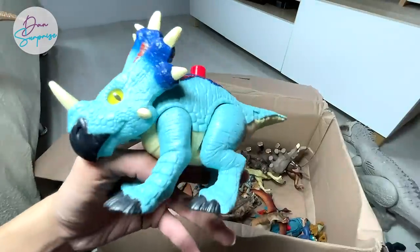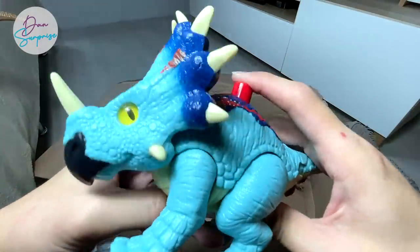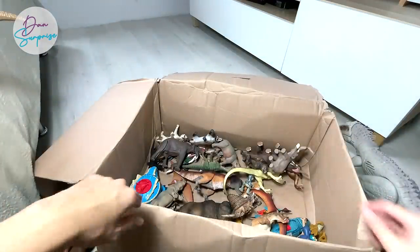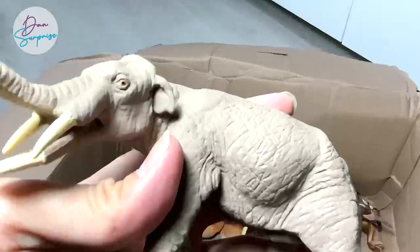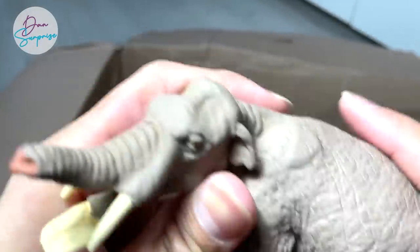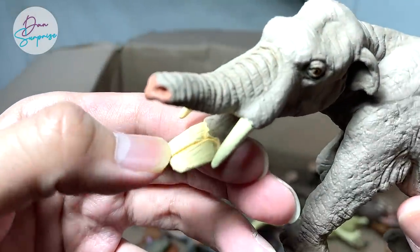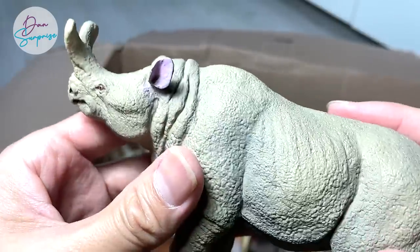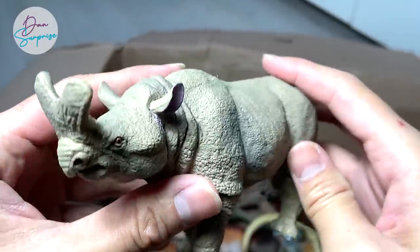Next up we have a beautiful Styracosaurus figure from Imaginext — it looks like one of the Savage Strike figures from Mattel. And here is the Amebelodon — it has this really cool looking teeth that can scrape tree bark off trees. And another Megacerops right over here, which looks like a modern-day rhinoceros.